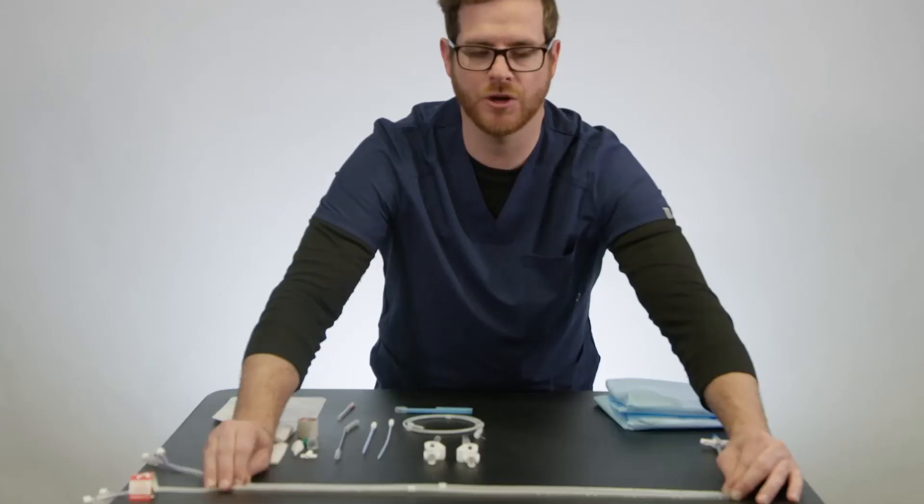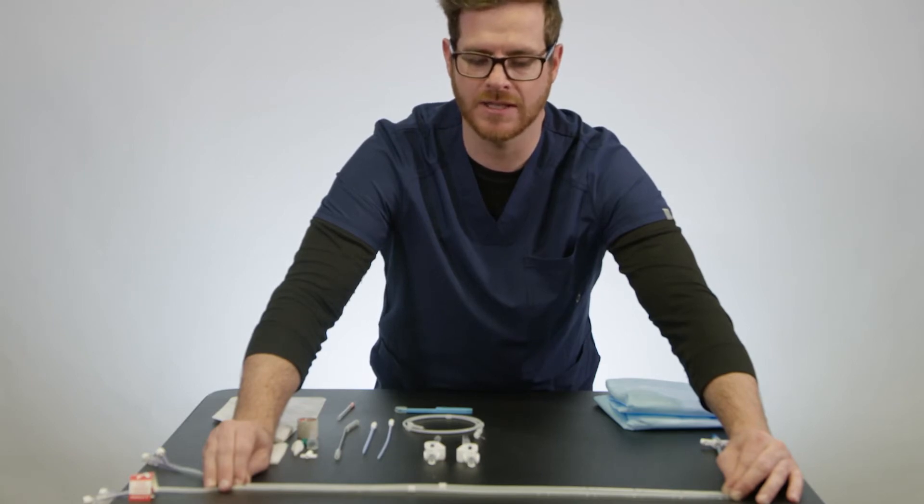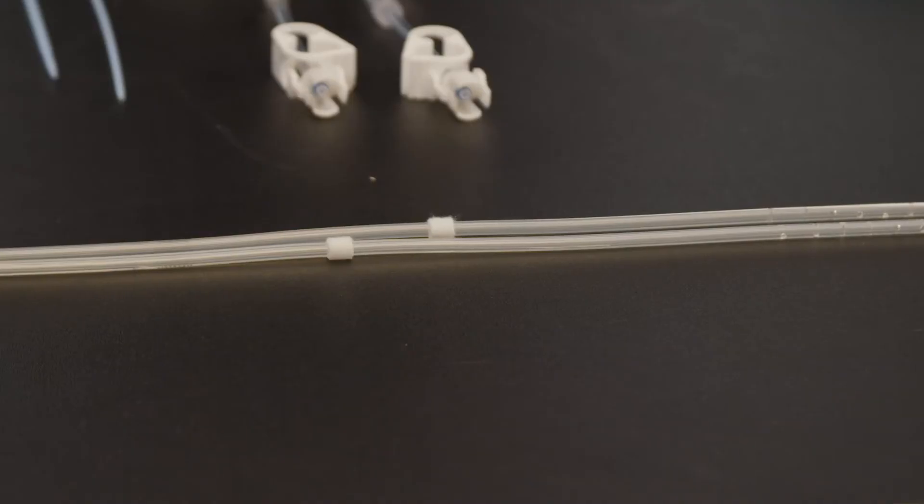The only difference between the peritoneal catheter and the pleural catheter is the distance between the most proximal fenestration on the catheter and the Dacron cuff. On the peritoneal catheter it's 15 centimeters, and on the pleural catheter it's 11 centimeters.